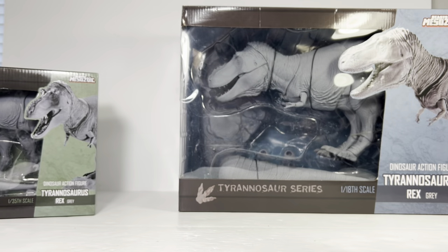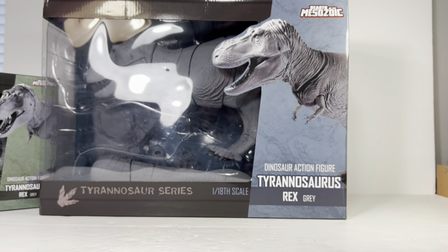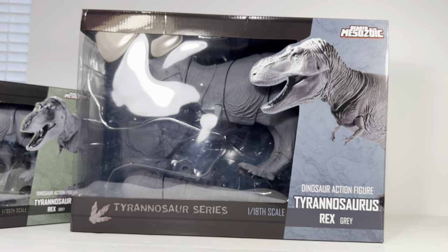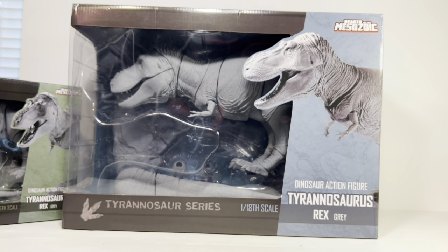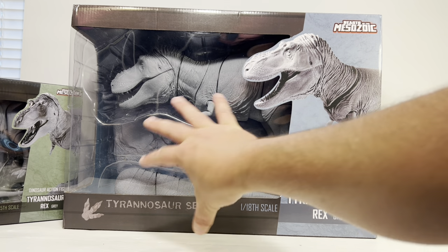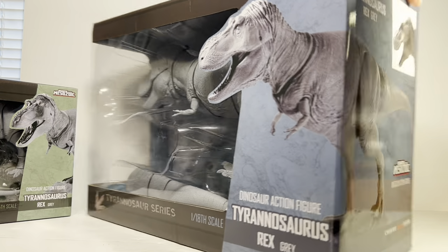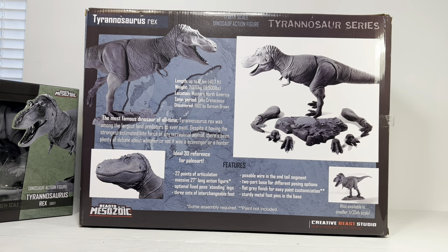Next up — oh my god — the box on the 1:18 scale is just absolutely massive. I had to adjust my camera because the box absolutely puts the Trike and Torosaurus box to shame. This is the 1:18 scale gray rex. You can see all the accessories in that beautiful window box on the side. The back is pretty much exactly the same layout as the 1:35 scale set, this one done in blue.